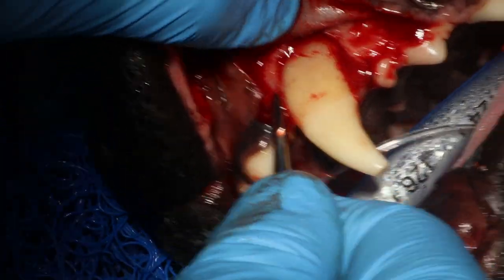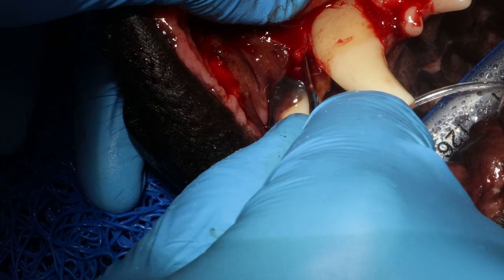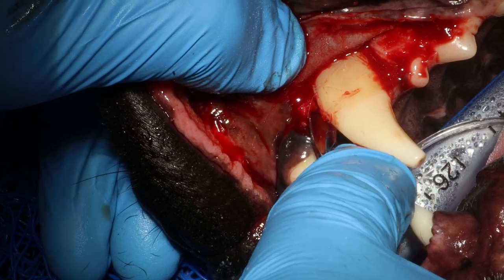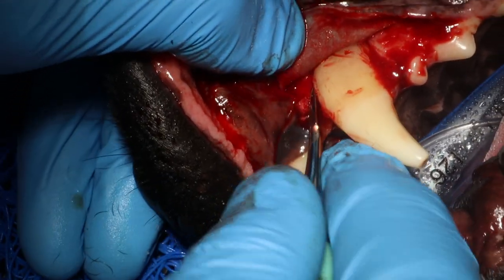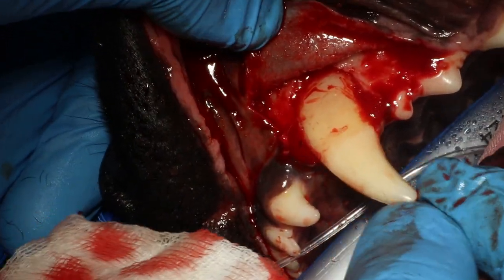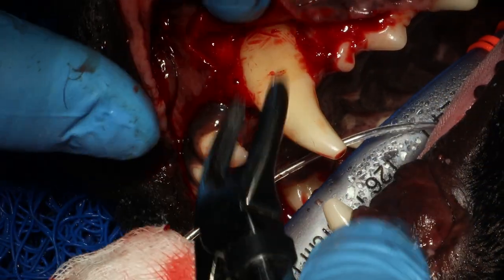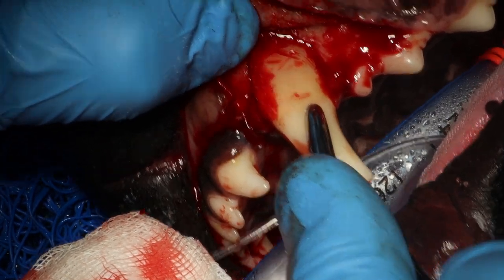The tooth is now quite loose — I just want to get it a little more loose. And then you want to twist and pull to remove it.